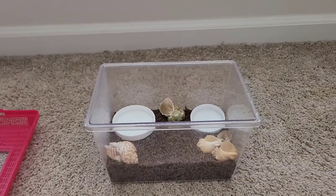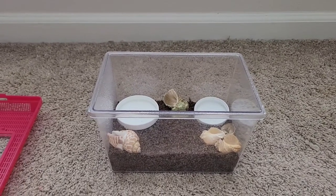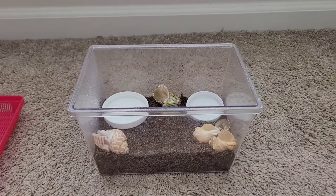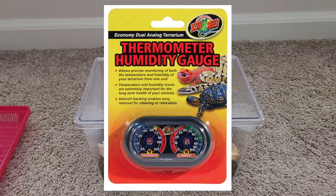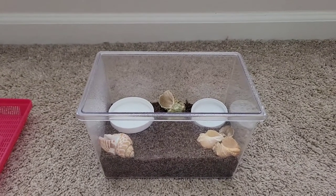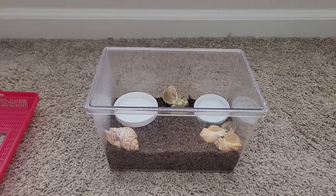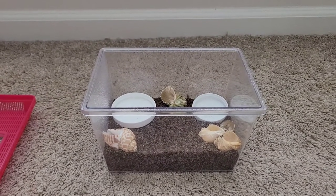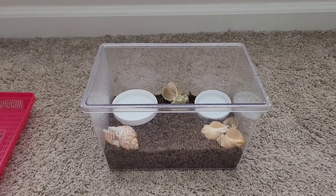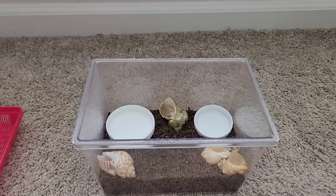Number seven is a humidity gauge inside your isolation tank. You can place it right in the middle. You can get one at Petco or PetSmart. You want to keep up with the humidity and make sure the tank conditions are right. A new hermit crab will probably be in there about a week; if it's molting, expect two to three weeks depending on its size.